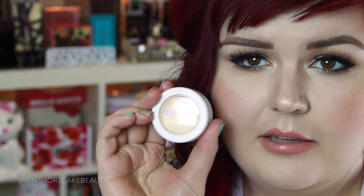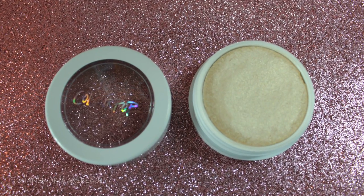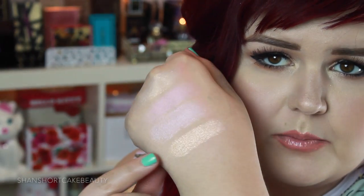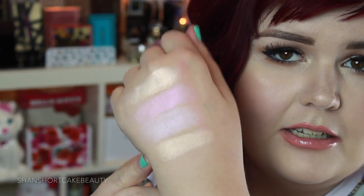This next one is Lunch Money. I feel like it's just a little bit deeper than Stole the Show — a little more champagne-y instead of white gold, and a little more opaque as well. With just one swipe I got about as much pigmentation as I did with the others with three. This is going to be a really beautiful lid shade as well. They'll be really great for just a wash of color on the lid when you want minimal makeup but a little extra something — just a nice sheen, but they can be super intense too.